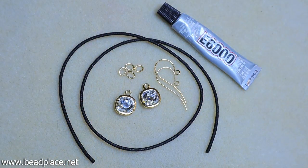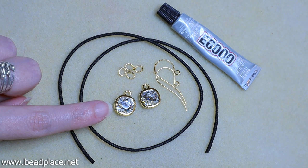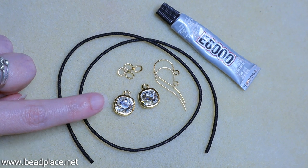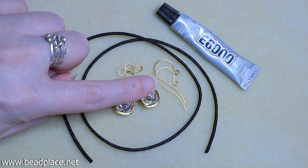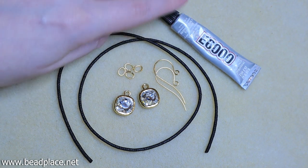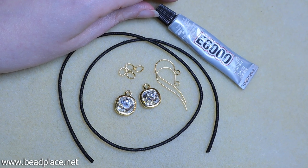Let's take a look at the materials that we'll need. We're using 18 inches of waxed cotton cord, two Swarovski crystal cushion drop tier cast bezel charms, four medium oval jump rings, a pair of matching French wire earring findings, and some glue. You can use any type of glue — I have some E6000 here, but it's totally up to you.